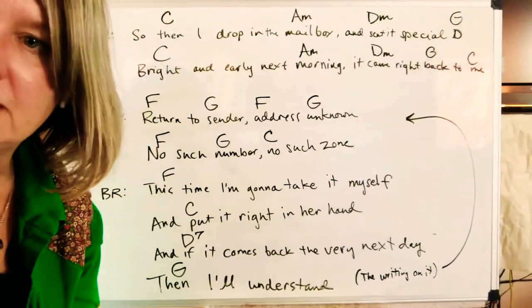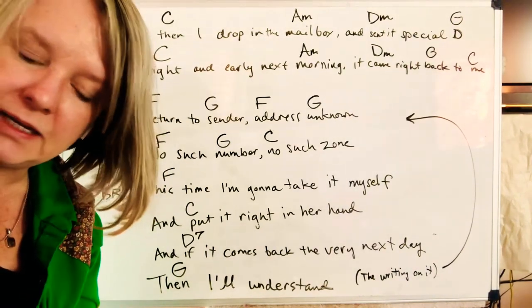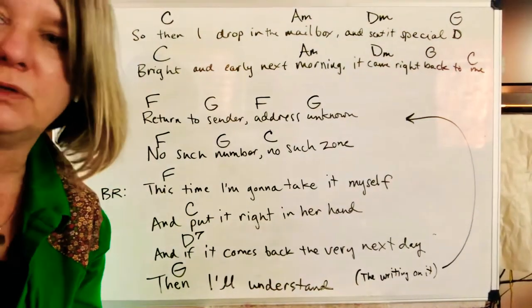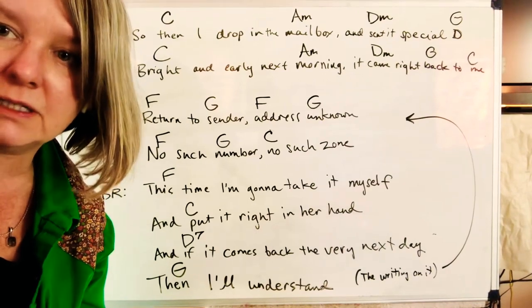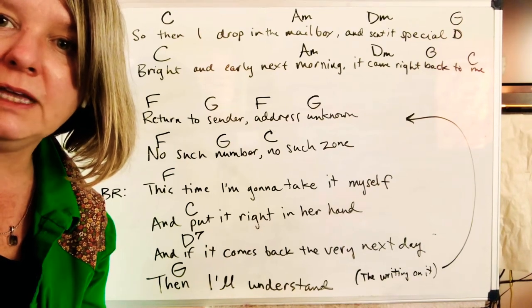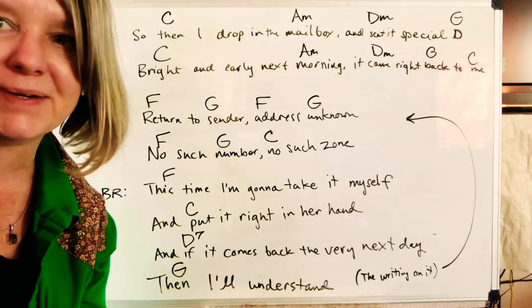Alright, I just threw an ending on it, but you can end it however you want. I encourage you to listen to Elvis for the singing because I was mostly thinking about the chords on this. But these chords should get you through, and it's a little faster. This would be a good practice for you, and before you know it, you'll be playing 'Return to Sender' just like Elvis. Alright, good luck, everybody.